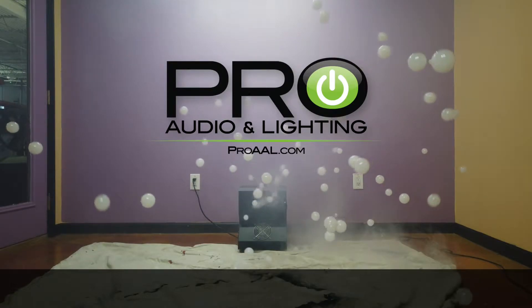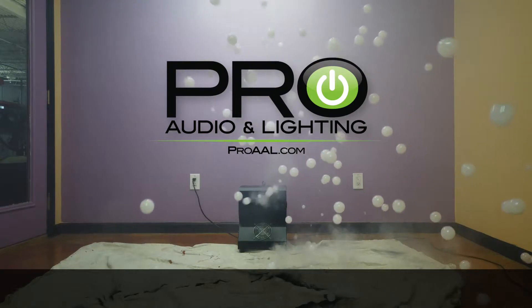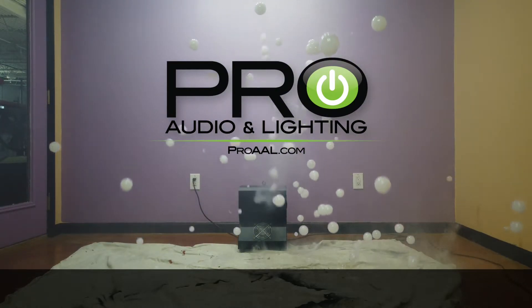Other than that, this is a really cool effect — brand new from Chauvet. You can check it out in our store right now. We've got it on demo if you want to come in and take a look at it for yourself — feel free to do so.